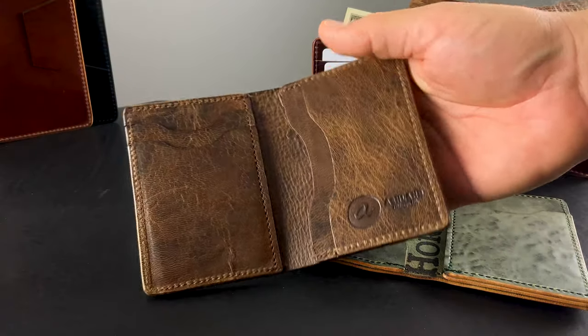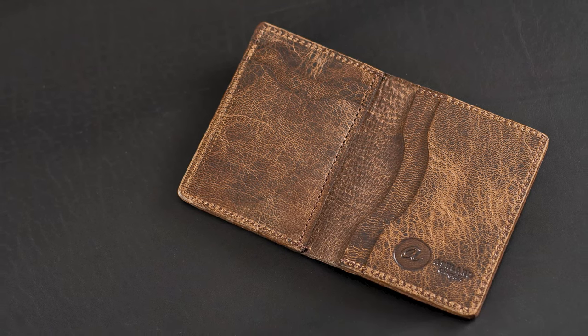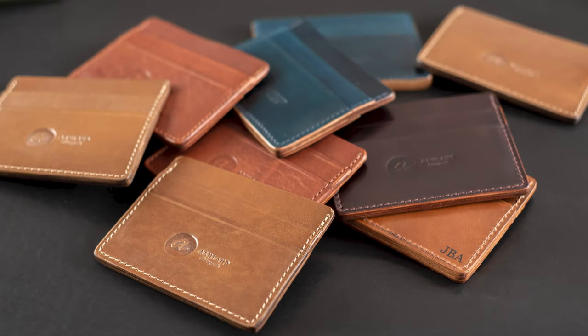Hi, everyone. It's Phil here from Ashland Leather. Check out this vertical Bugs Moran — we've got two of these today. One's in a really incredible deerskin that I don't think I've shown much before. Before we get to these, let's take a preview of what's shipping out today.